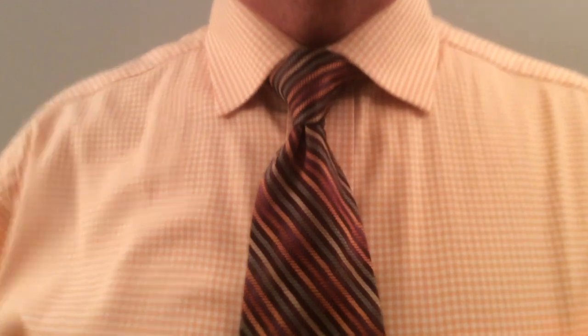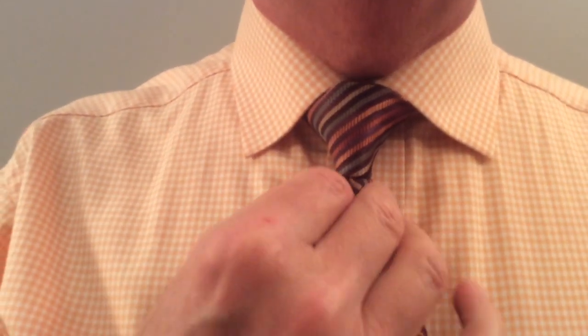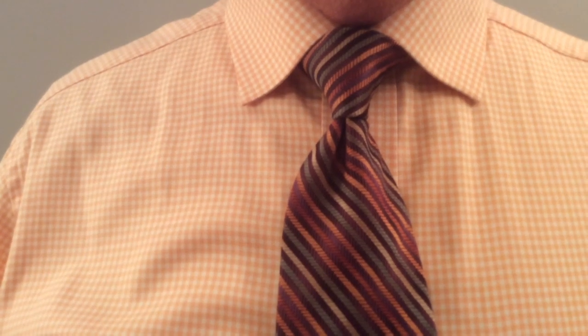Do you tie neckties? Does it look like this? Is it a perfect triangle, evenly spaced? Does it have that dimple right in the center? That is a perfect four-in-hand Windsor knot. It is a classic that will never go out of style. I am so tired of those sloppy off-center triangles.